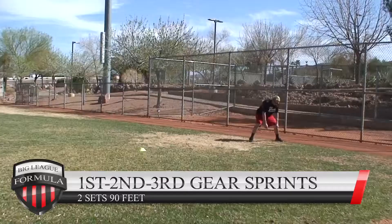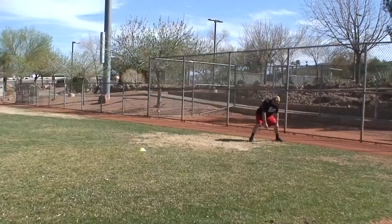First, second, and third gear: two sets. I recommend about 10 to 20 yards — keep it small. First gear is small little steps, second gear is a little bigger, third gear is a little bigger still.